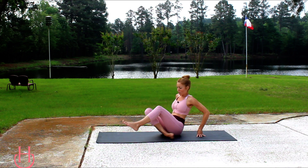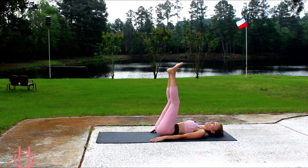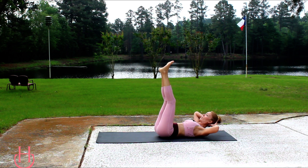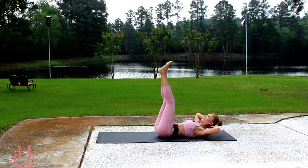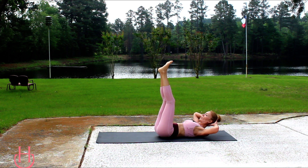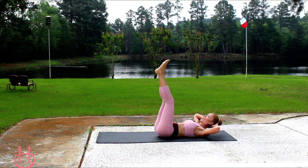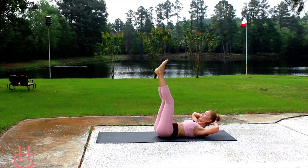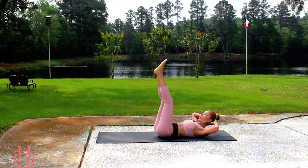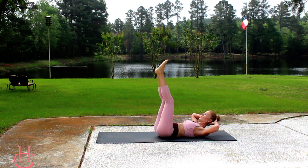Let's take it back down onto our backs. Extend your legs straight up so they're parallel with your hips and we're just going to crunch it out with our legs up. Make sure you're keeping that low back on the ground. You don't have to have your legs completely straight — keep a slight bend in the knee, whatever is most comfortable for you. Let's just crunch it out here and then we're going to work the other side with the side planks.